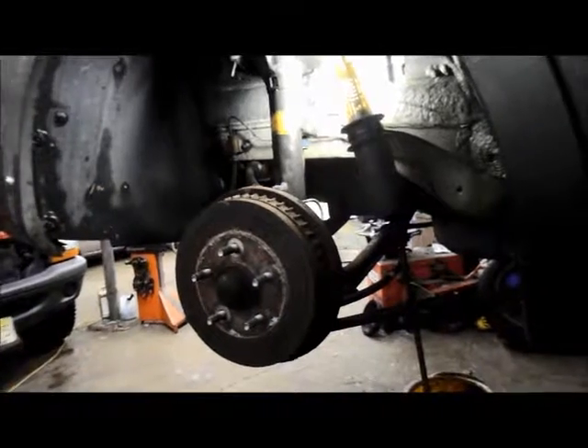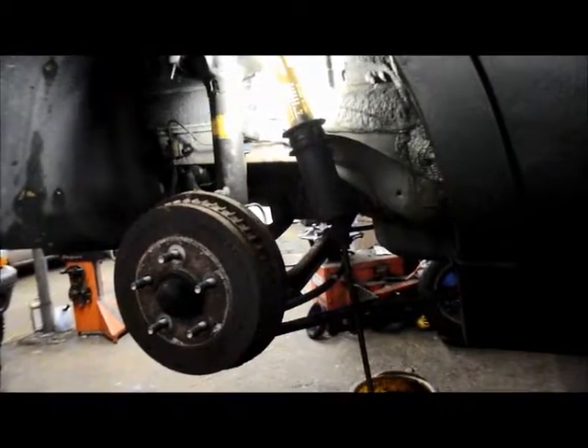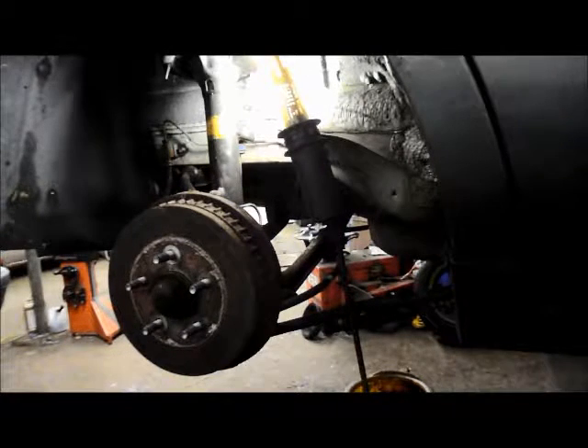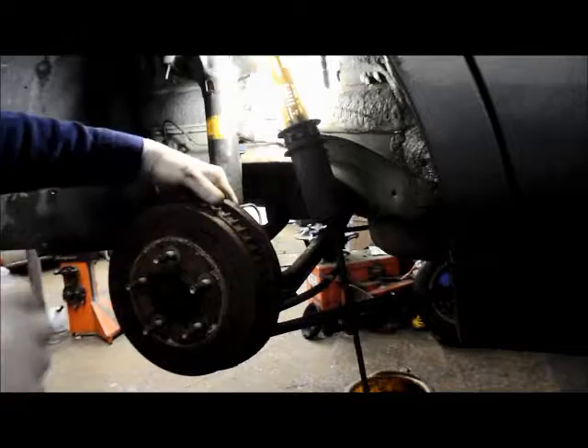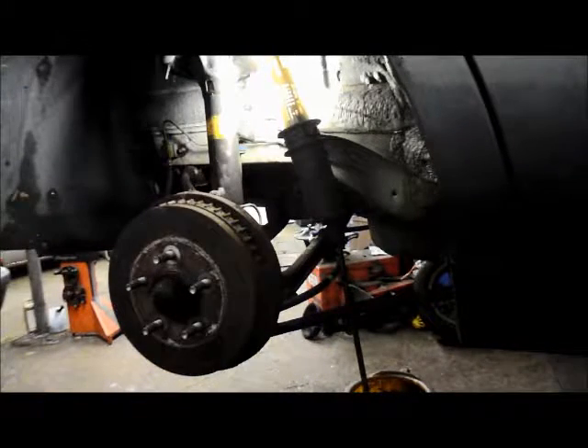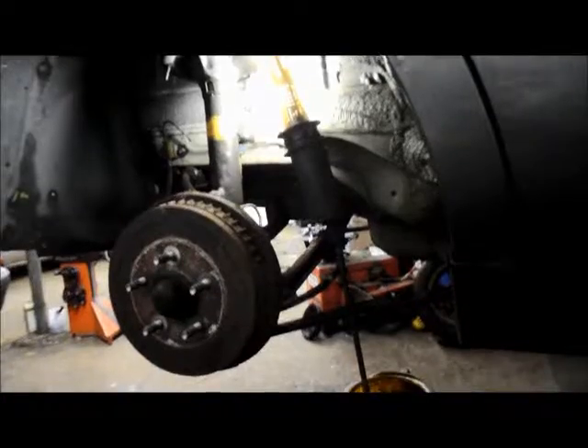This is removing a brake drum that won't come off a car, right before we change the brake shoes. If you have a drum that won't come off, you pretty much want to just go around the back of the drum.